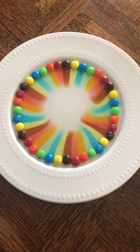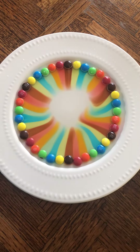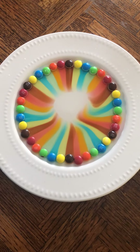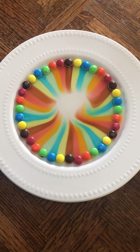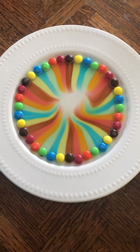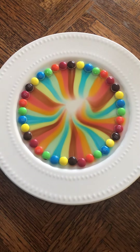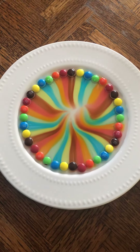I wonder why, when M&Ms get wet, do their colors start to go down like this? And how come it stays in a straight line instead of mixing all together? What do you guys think? That is something you can talk about with your families and maybe try this at home. Thanks! Bye!